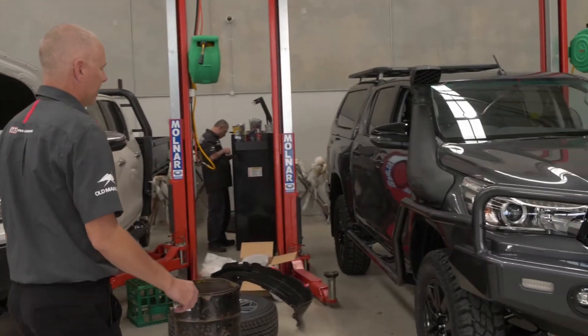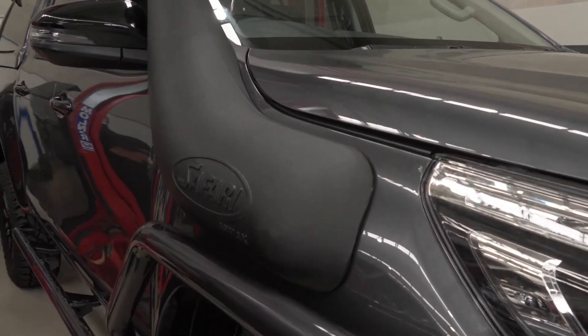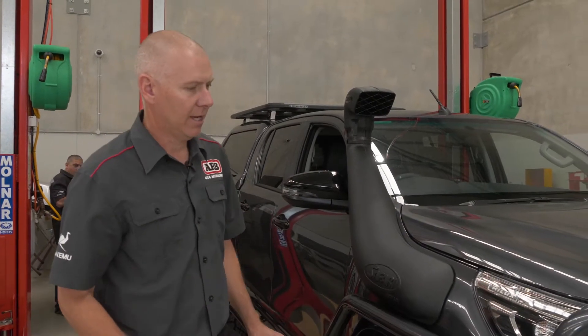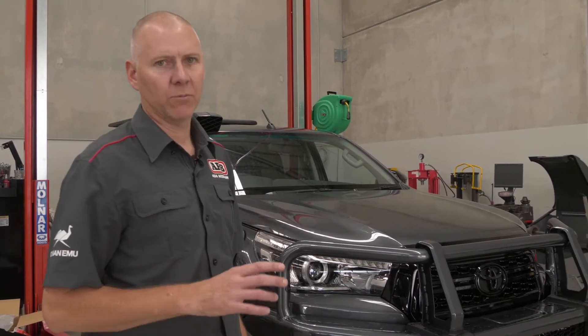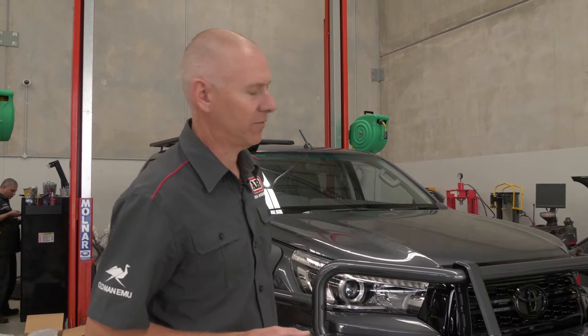So this is it. We've had it for about a month now already, trying to slot it in between the other jobs. We've done the Safari Armax snorkel, the ARB bar, the steps and rails — we're still waiting to put the step treads on. Like a lot of the other jobs I've shown you around the workshop, they're not finished, so you will see bolts that aren't done up tight and dirty hand prints. We go over every car, check all of that, and clean everything off before it gets to the end user because we want you guys to be 100% satisfied.